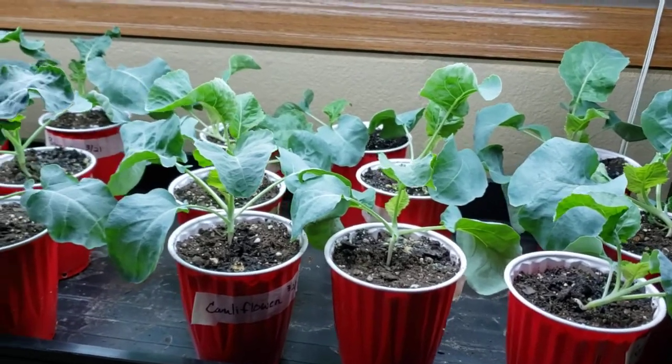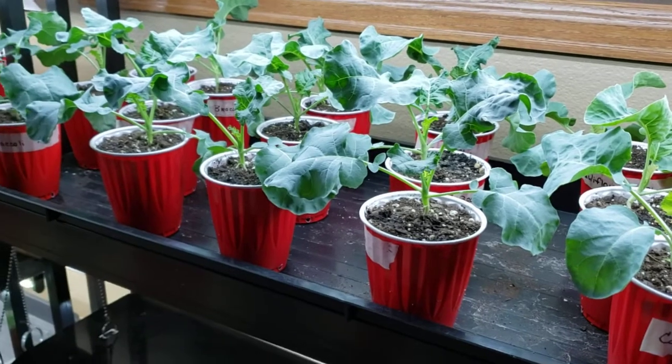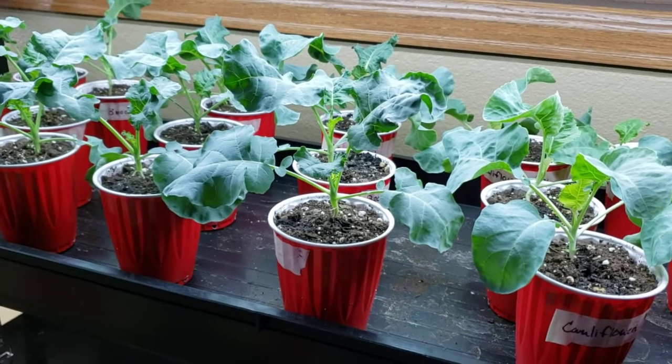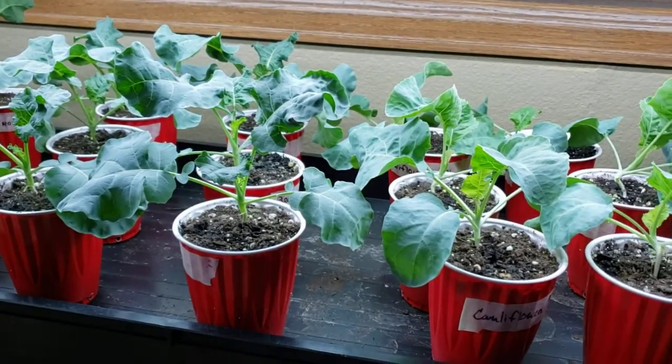I moved them to a different set of shelves just because I want to have my tomatoes up higher. Also on today's agenda is adding more soil to many of my tomato plants, and I'll show you all those when I get them done. Happy gardening!